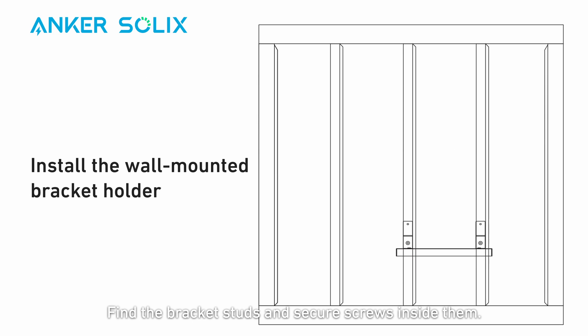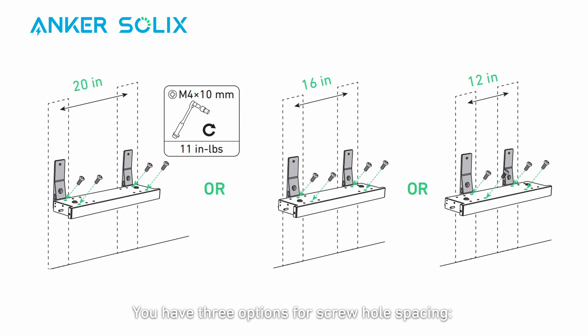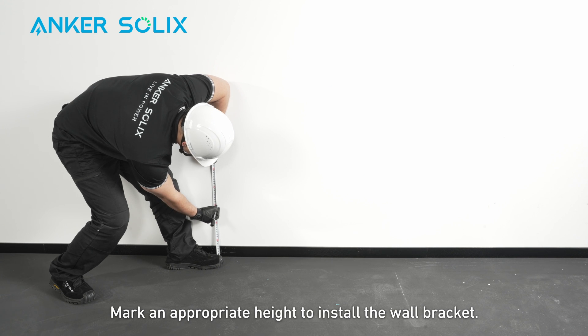Find the bracket studs and secure screws inside them. You have three options for screw hole spacing: 12 inches, 16 inches, or 20 inches. Mark an appropriate height to install the wall bracket.